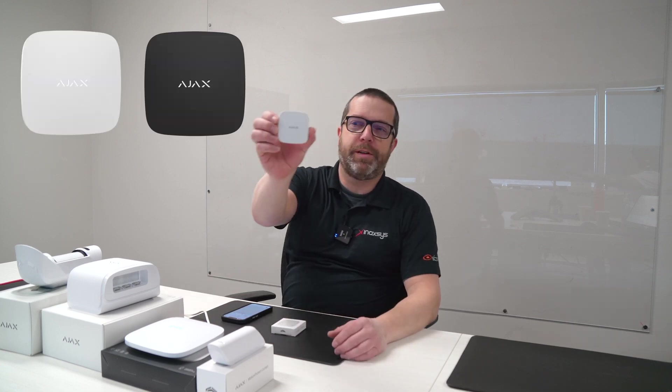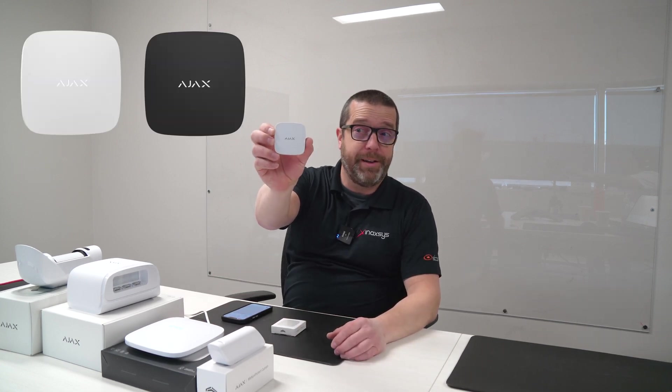Hello YouTube. Welcome back to the channel. My name is Fred Bergeron from Inaxis. In today's video, I will show you this very important device, which is a Leak Protect from AJAX Systems.